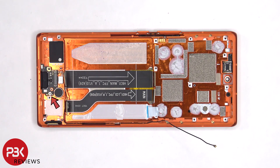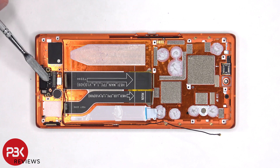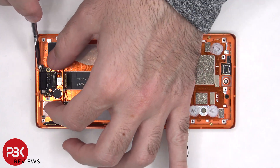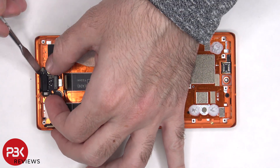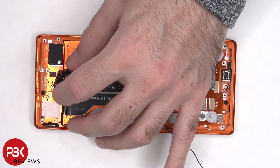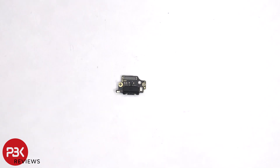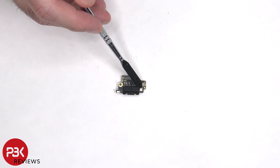There's a single Phillips screw holding down the charger port board, which needs to be removed. The fingerprint reader is still attached underneath the charger port board, so this board needs to be carefully pulled out and lifted over so we can disconnect the fingerprint reader. There's a rubber gasket around the charger port, and the primary microphone is located here.